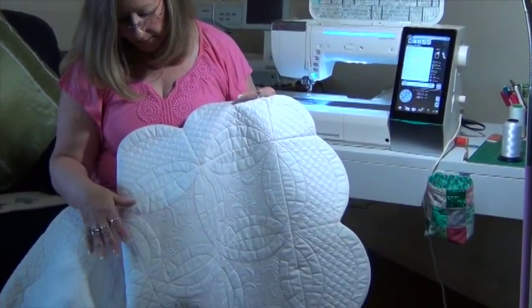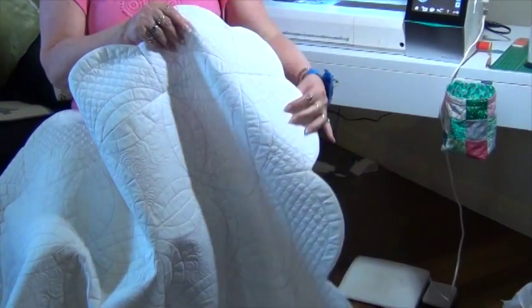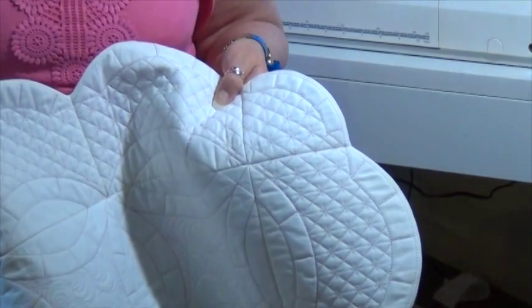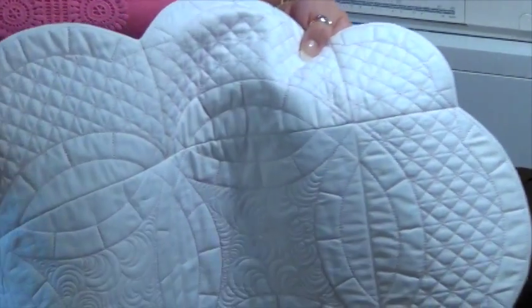This is the one I have done, along with the scallops and the corner designs. You can choose to put the corner design on all four corners, or just on the two bottom ones and leave the top square.